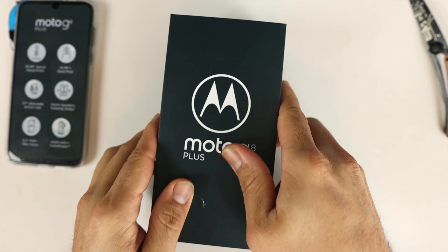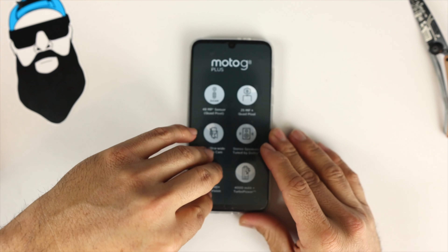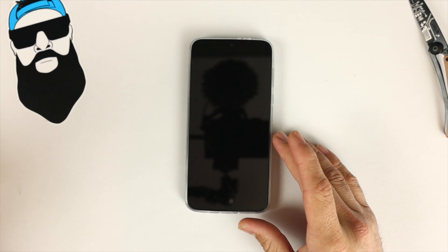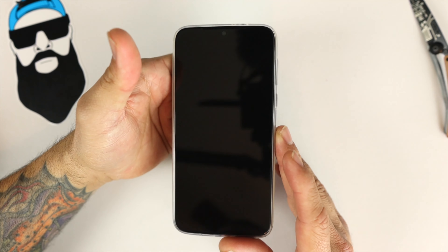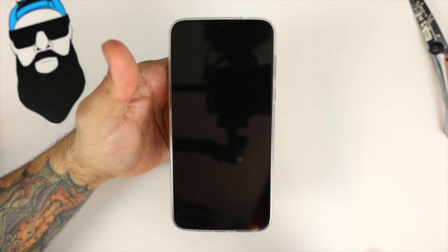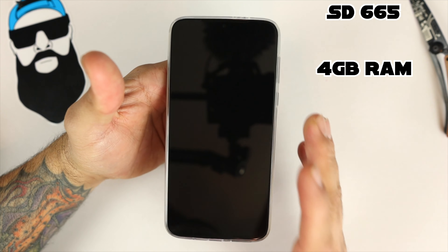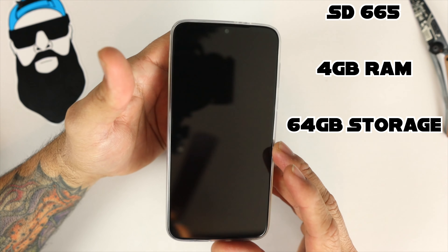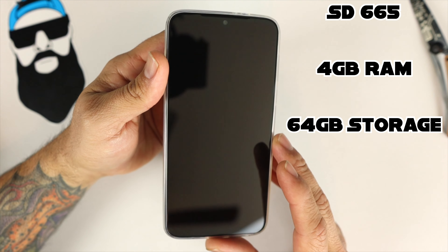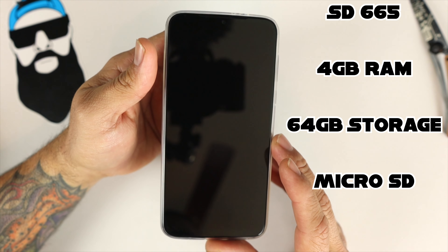Taking a look at the Moto G8, let's peel this off. Moving on to specs: we have a Qualcomm Snapdragon 665 with 4 gigs of RAM and 64 gigs of onboard storage. We can expand storage if needed — there is a microSD card slot in the same tray as the SIMs.